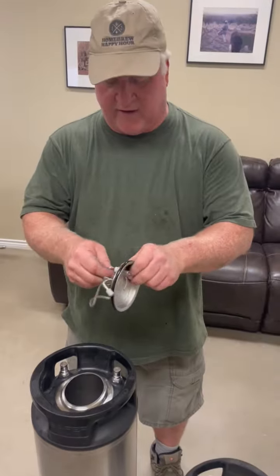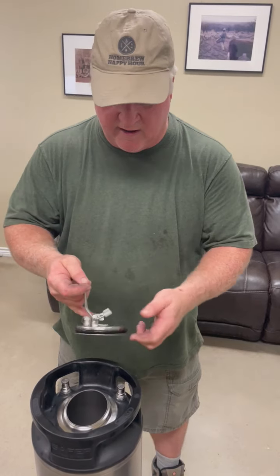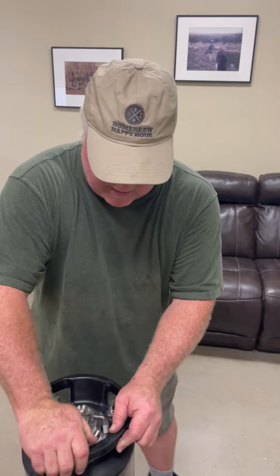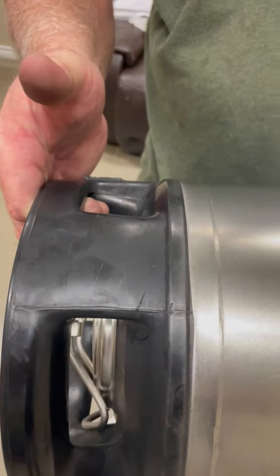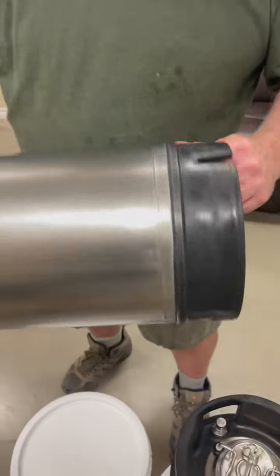A couple of things: they have a new pressure relief valve, they have all new O-rings, the feet — everything's been redone. So all the components except for the stainless steel are new. But look at the rubber — look how they've refinished these. They're all Italian-made that I've found so far. There could be some other makes, but everything I've seen so far is Italian-made.